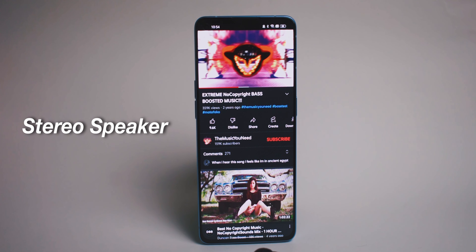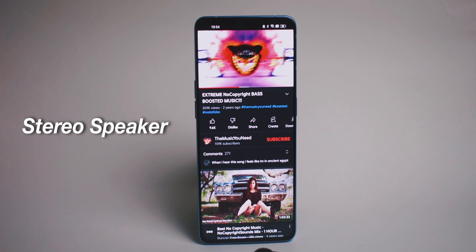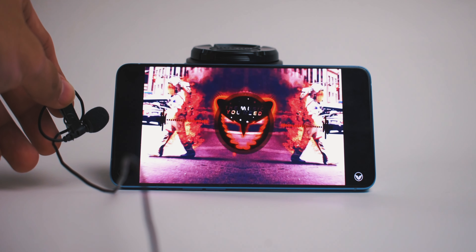Let's talk about the speakers. This is the first-ever OPPO Reno series that has stereo speakers, which is pretty awesome. However, in my opinion, the stereo speakers are not really equal — not balanced. Like when you watch a show on YouTube or listen to music on this phone, it's a lot louder on the bottom end of the phone than the top end, which I don't really like. It's like louder in my right ear and softer in my left ear.